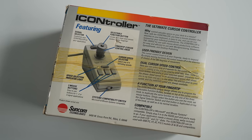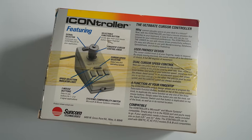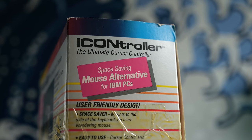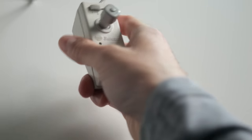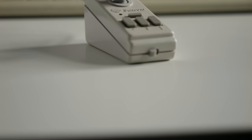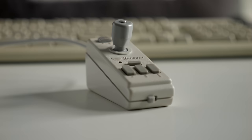Unfortunately, for the most part, the iController was a solution in search of a problem, and wasn't all that great of a solution to begin with. Suncom advertised it as being a space-saving mouse alternative, and they weren't kidding — this thing is actually tiny. That sounds like a benefit, but in practice it was a detriment, as it was too small to use comfortably.